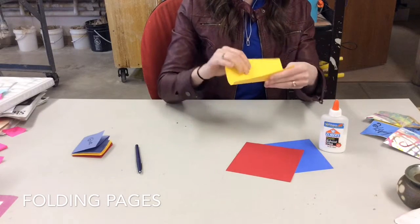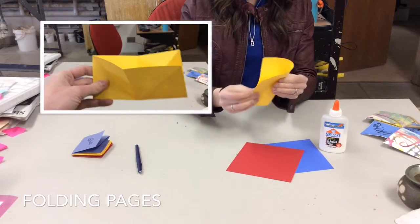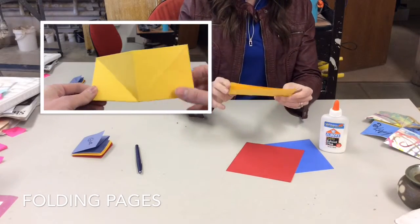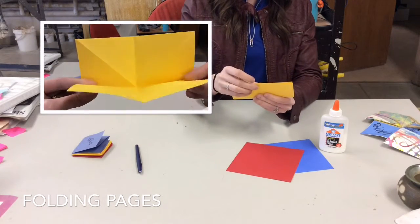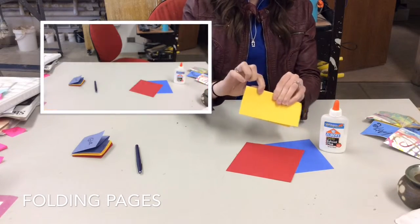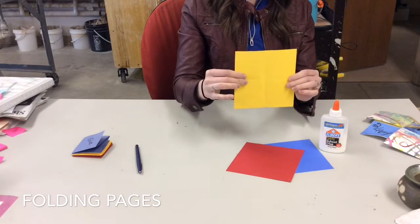Start folding your yellow. You're going to take it and fold it in half hot dog bun style. Make sure your edges meet and your corners meet so you get a nice fold. After you do it one way, you want to fold it in half the other way so the first fold line meets in the middle and you get a nice crease. So when you open it you should have two folds making a kind of T in the middle.